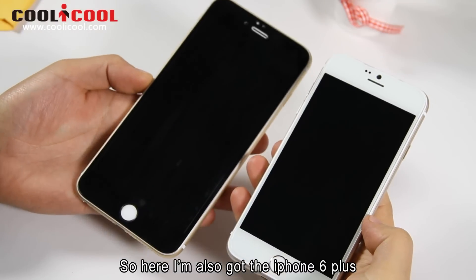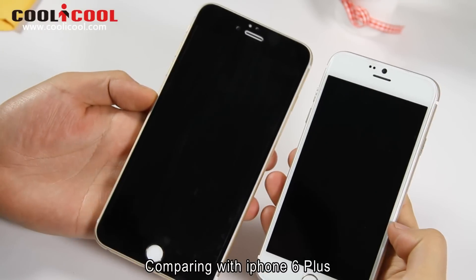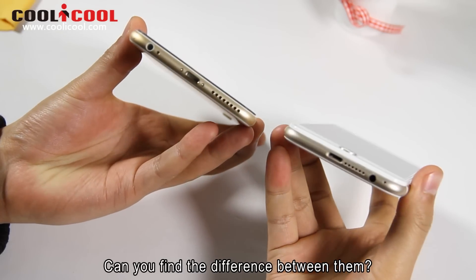So here I also got the iPhone 6 Plus. Comparing the iPhone 6 Plus, can you find the difference between them?